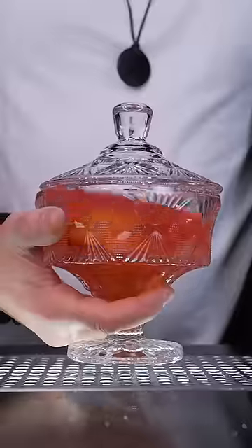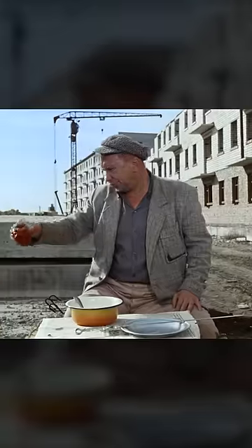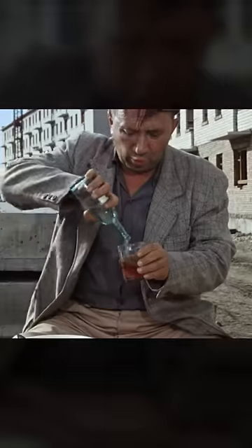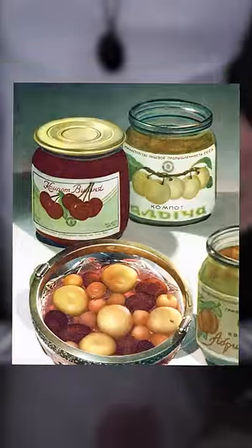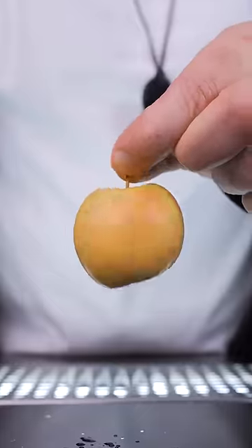Let's try the most famous traditional Soviet drink. Kompot was originally a babushka's technique to preserve fruits for winter. It is generally prepared with any fresh seasonal fruits and berries. But let's make a special slick comrade recipe.